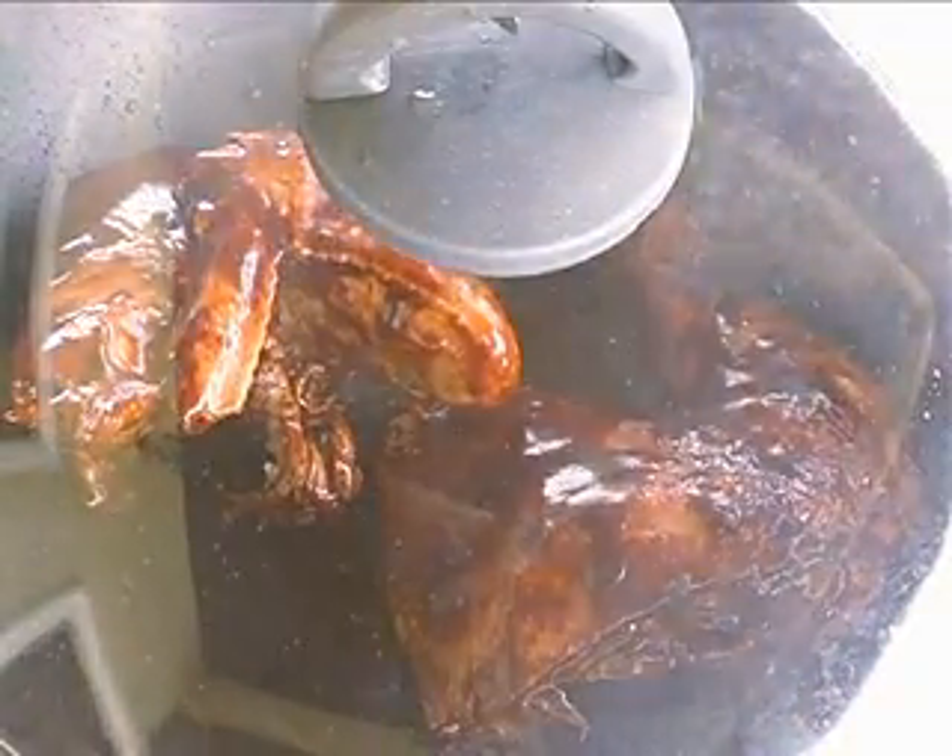To cook the rice, melt the butter, then saute the garlic, star anise, and cinnamon until fragrant. After that, pour 2 cups of chicken stock and put in the rice, and season it with salt.